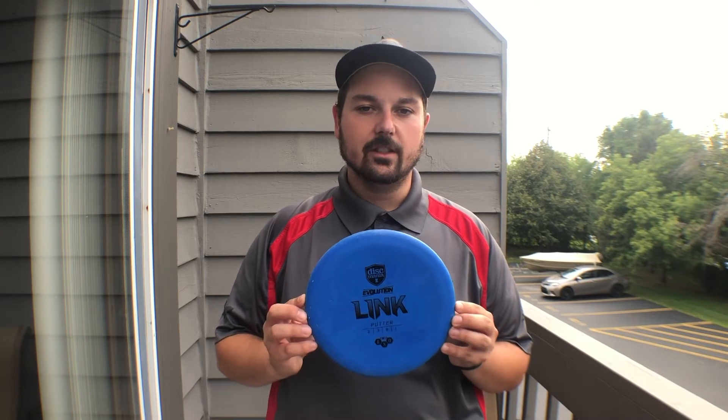Hey guys, Ryan from Caddy Disc Golf and today we're talking about the brand new Evolution XO Link.